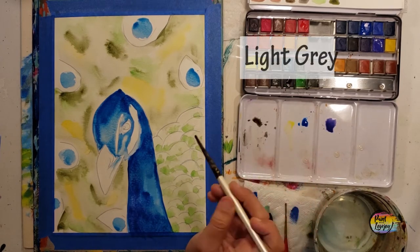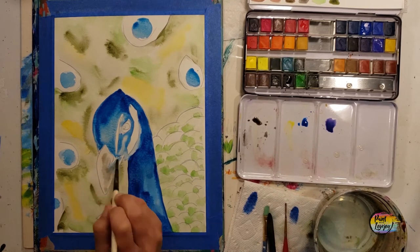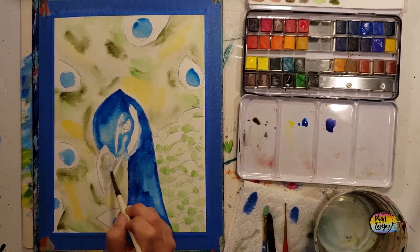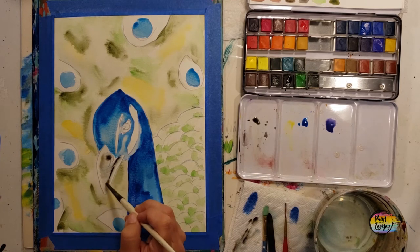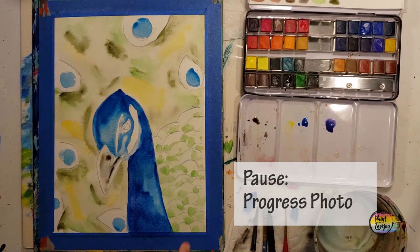On the beak I laid a base of water and got a little bit of medium or light gray to get the shading on there. If you ever need to take something off the page, you can take a dry brush and absorb the water. If you need to remove something from watercolors, don't feel like you can only add — you can also remove.